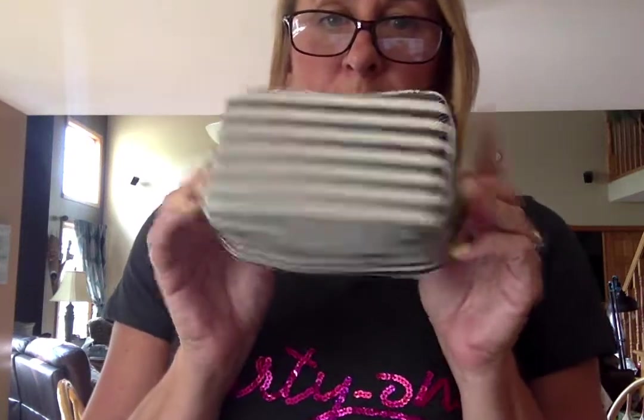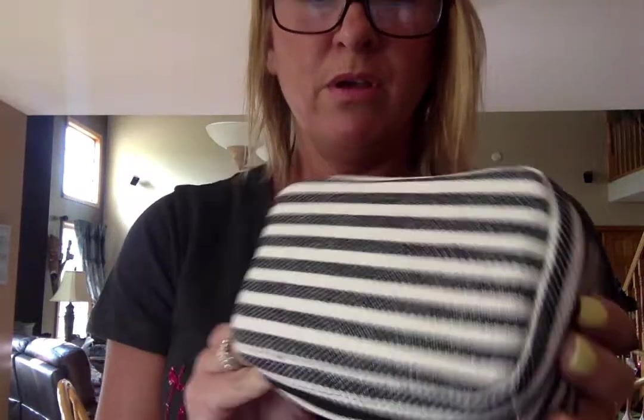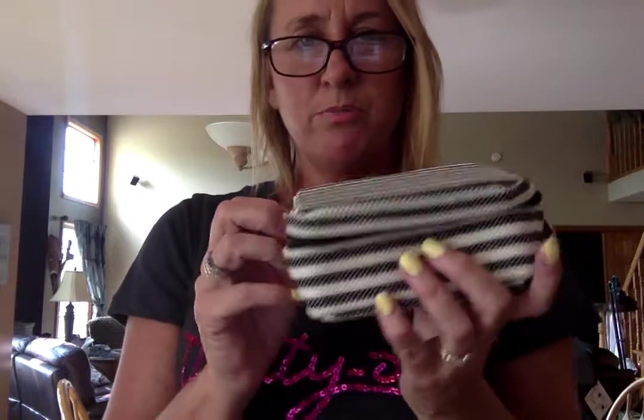Hey there, it's Julie, your pink bag diva, and I'm showcasing a few items out of the fall 2018 catalog that just launched August 1st. This is a product that we carried before and they brought it back. I love it. This one's in the twill stripe, which is one of my favorite patterns — it's just a black and cream rugged striped print. This is Bubbles and Bracelets.